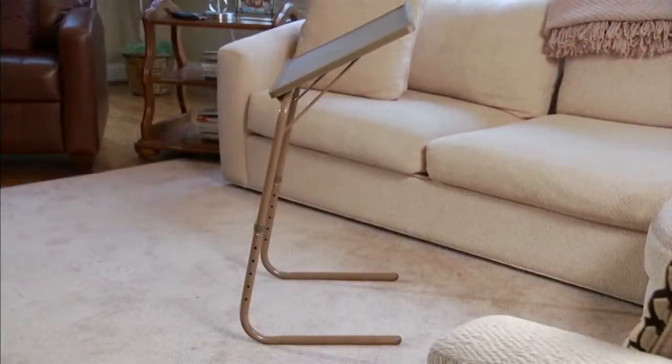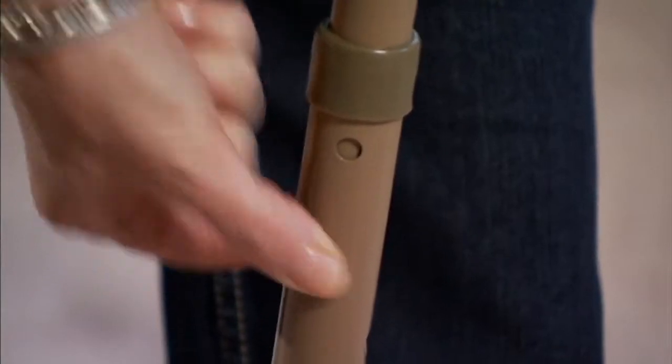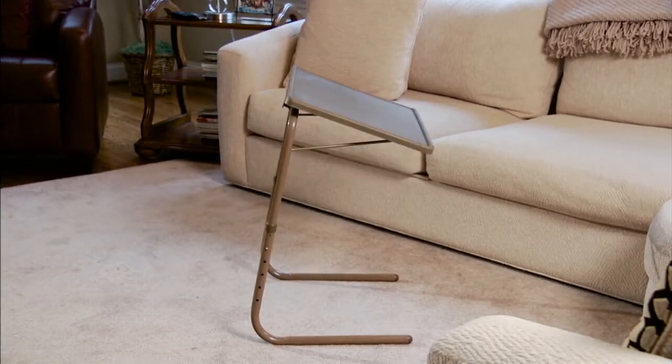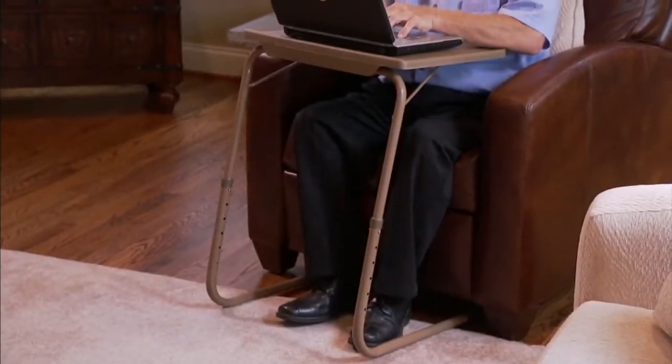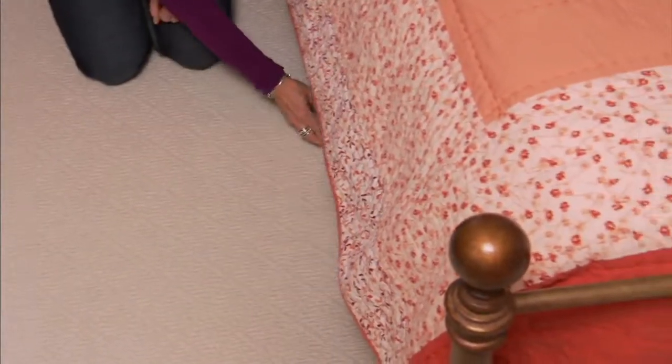Tablemates has taken it to the next level because they've made them easy to assemble, easy to disassemble and store. You pull them up to you so you don't have to lean into the table, whether you're in bed or on the couch. And you've got 18 different possible configurations because it goes six different heights and three different angles.